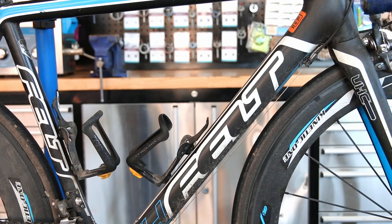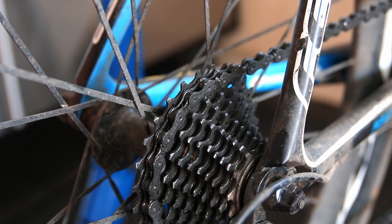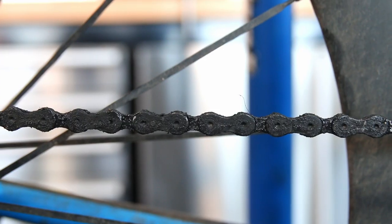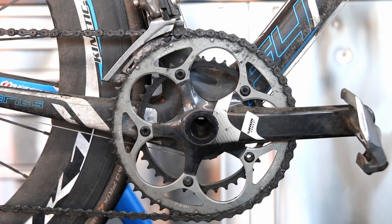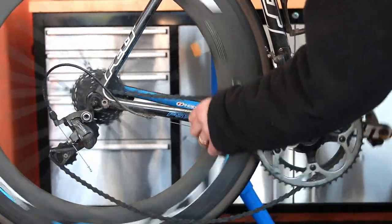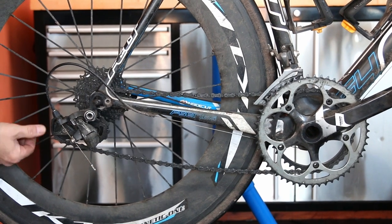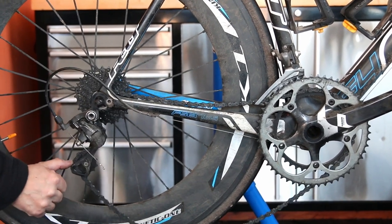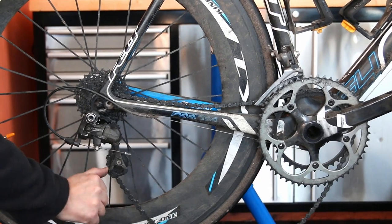Hi and welcome back to BikeSpeed. Today we're going to service this Felt — the customer brought it in because he was saying it didn't feel like it was engaging gears properly. When he was changing gear it seemed to take a few turns of the pedals before it was fully engaging. I could quickly see the reason why: when you change down, the chain drops slack because there was no spring in that rear derailleur — it had seized, or at least it was sticky and wasn't flexing.